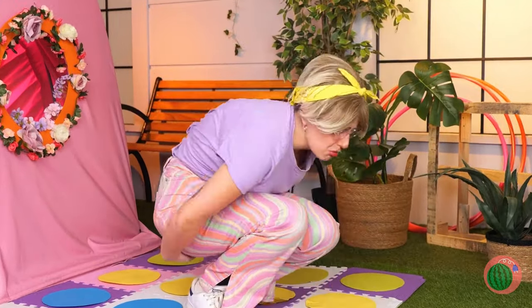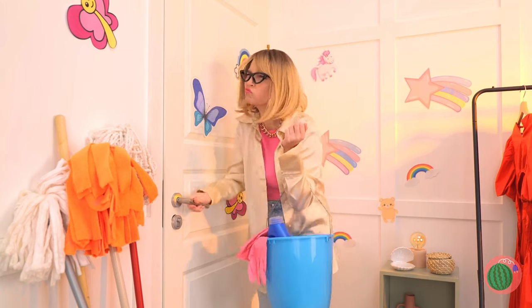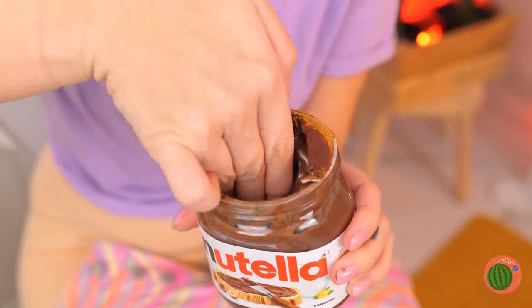Uh-oh, another storm's brewing. Sorry, we're kind of occupied. Once again, Nutella saves the day.